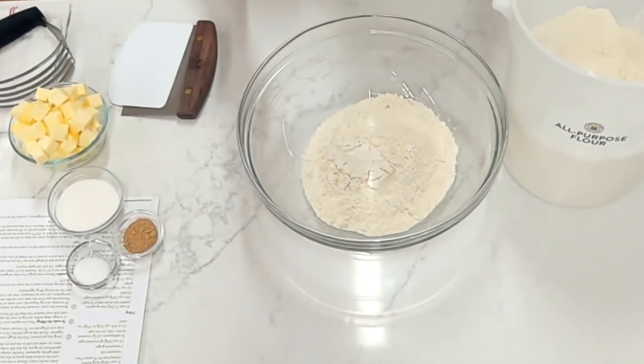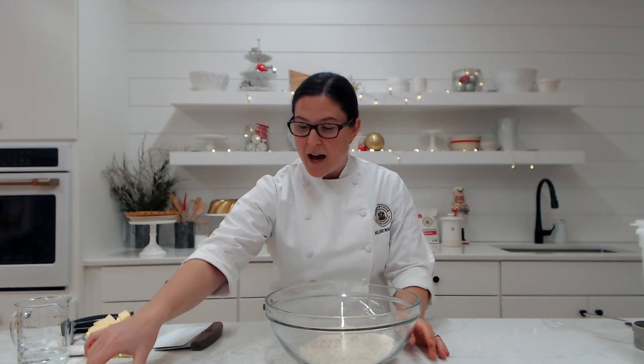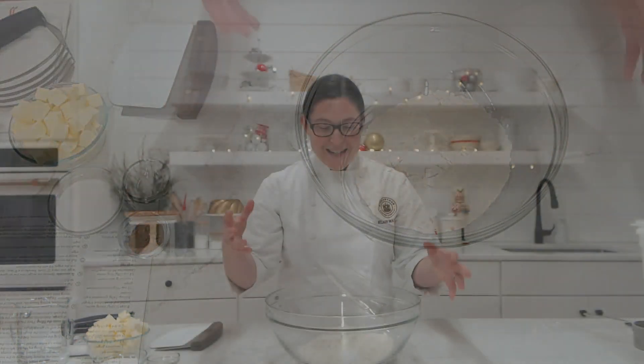I have my flour in my bowl here, and we're going to start to add our other ingredients. The first thing we're going to add is some salt — we want to make sure our pie pastry is flavorful, and we're going to be using unsalted butter later on, so adding the salt now lets us control the amount going into our pastry. There's a thousand pastry roads that lead to Rome, so there's a lot of different ways you can make this pie yours. You can decide how much salt you want. I tend to like a saltier pie pastry, but if you want to cut back on the amount of salt, you can totally do that.